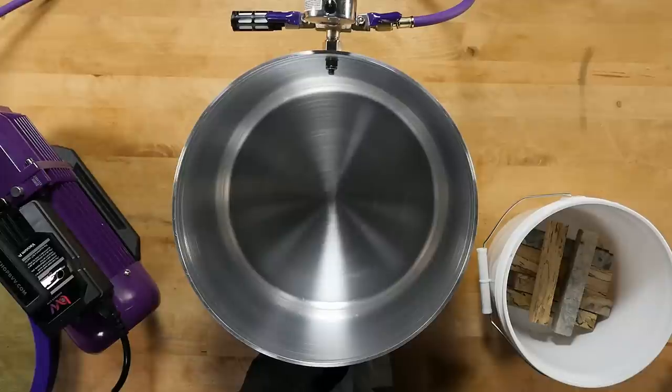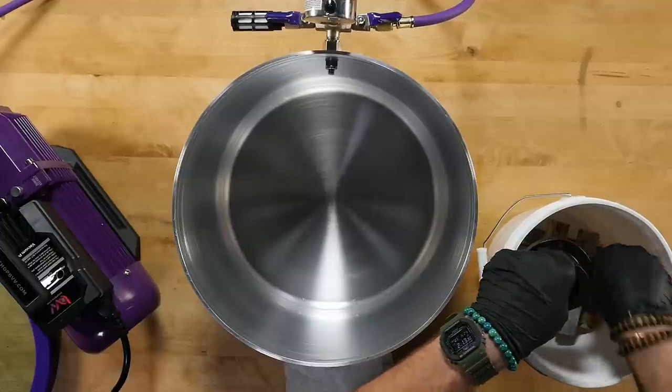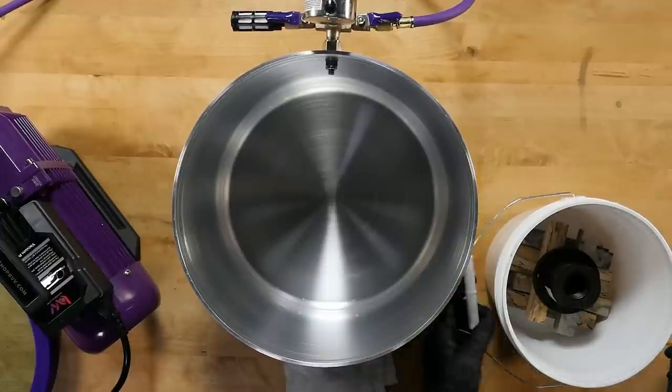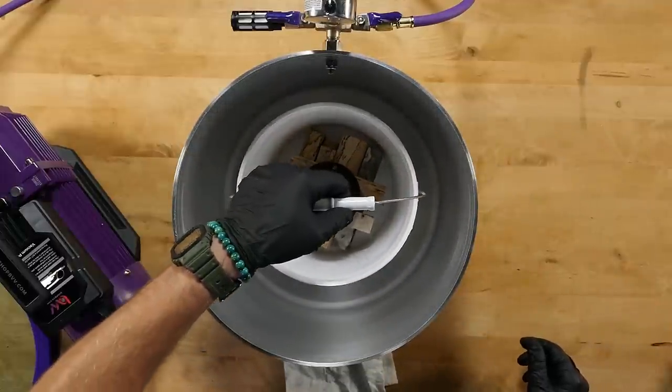Now we need to add some ballast to weigh the blanks down and keep them from floating. You can use anything that's heavy enough to keep them down — just make sure what you use is non-porous or it'll soak up the expensive resin. I'll be using this extra faceplate I had lying around the shop. Now place the bucket into the chamber.